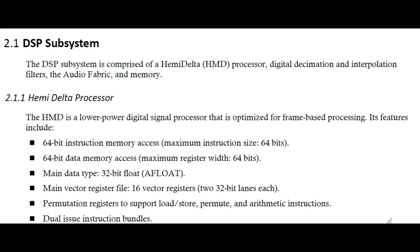The DSP subsystem uses this HemiDelta processor, which is optimized to do audio processing. As for the actual algorithm inside, I don't know — it's probably under NDA. You'll need to register on the Knowles website and likely get permission to access the DSP. But once cleared, you could write or optimize code directly for the DSP. That's the processor literally inside the microphone.